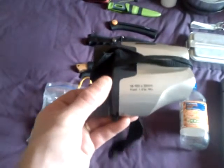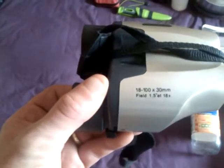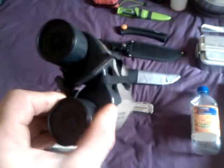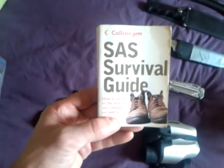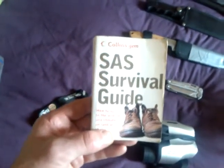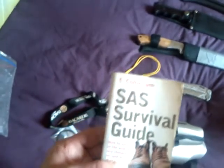Wee set of binoculars — I don't know what kind they are but they're alright. In here, that wee bag: SAS Survival Guide. I have got a Collins Gem mushroom book but I don't know where it is now.